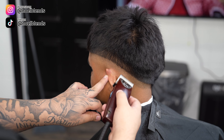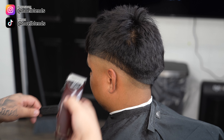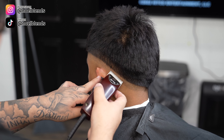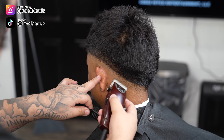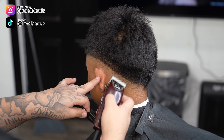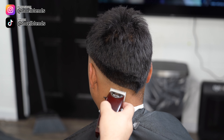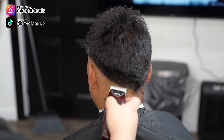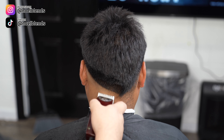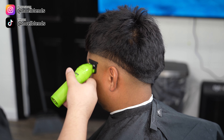Right here, these are my Andis Fast Feed clippers — they are zero gapped with the ceramic blade. You should keep the lever closed and we are just going to take out the bottom line. You don't have to open it a lot — I only open it about a quarter. Just play with it, and once you see it come out, leave it alone. Do not spend a lot of time on it. The more time you spend the longer the haircut takes, and your client is not going to want to sit in a chair for more than about an hour.